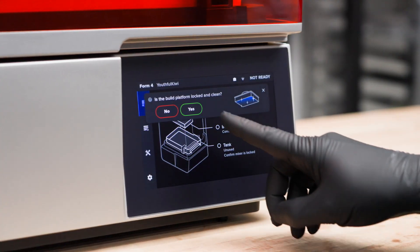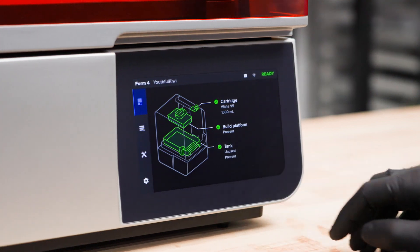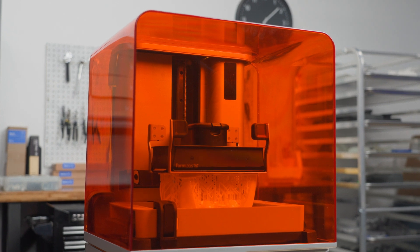Form 4 will immediately sense that everything is inserted correctly and confirm that you are ready to print. Once you press print, you can leave the printer alone to complete your job while you focus on other work.